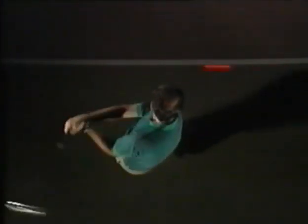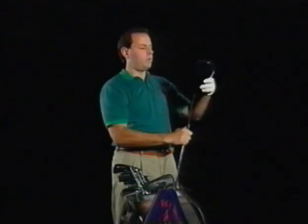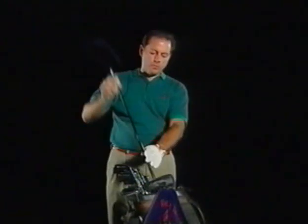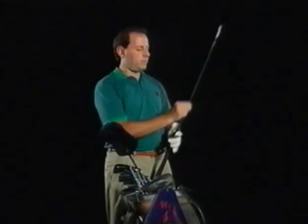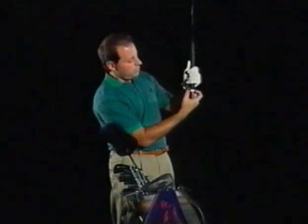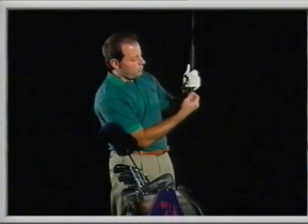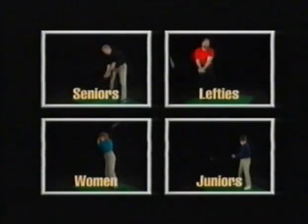You have immediate visual confirmation that you are swinging on plane, swinging too flat, or swinging too vertical. Once you find your swing plane, repeated swinging along this practice line will groove your sense of where the club needs to be. That grooving creates muscle memory for each wood and iron in your bag. Just one Plain Sight can be used with every club you own — an advantage over other club-specific swing trainers. Plain Sight can be used by right or left-handed golfers and makes an ideal gift for any golf enthusiast.